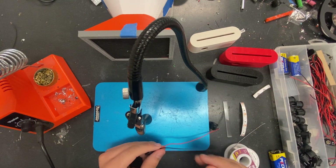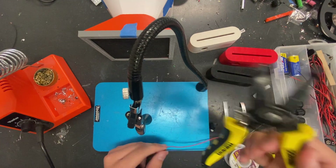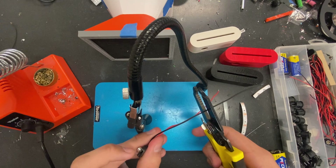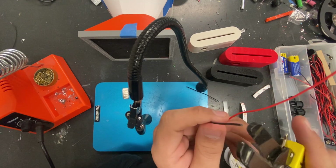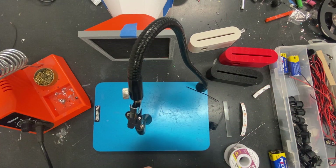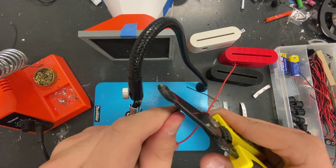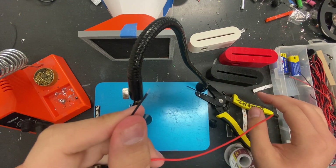The first step is you're going to want to get your wire strippers. You're going to want to cut the ground wire, or the negative wire, in half about right here. Once you have it cut in half, you obviously just can't solder that, so you've got to strip the wire. Clasp it and then pull off the insulation, and then you have your exposed wire.